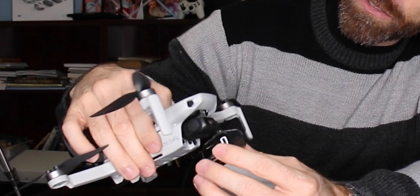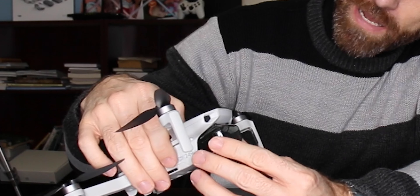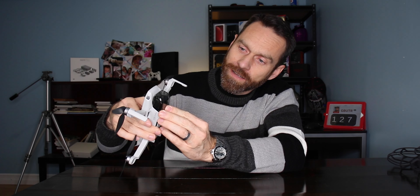There are a couple of hooks, one there and one there. And when you're putting it back on, I've noticed that the gimbal has to be pretty straight, and just be careful not to force it back on because you might have to do a couple tries before you get it back on there. Then just push it in like that and it's in.